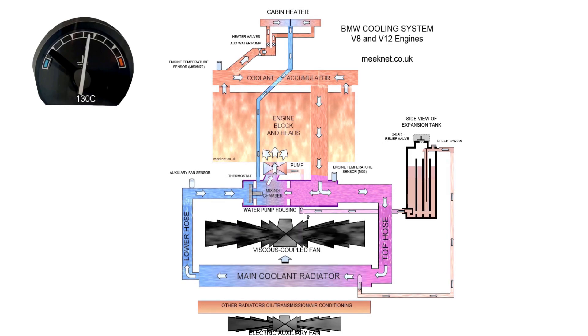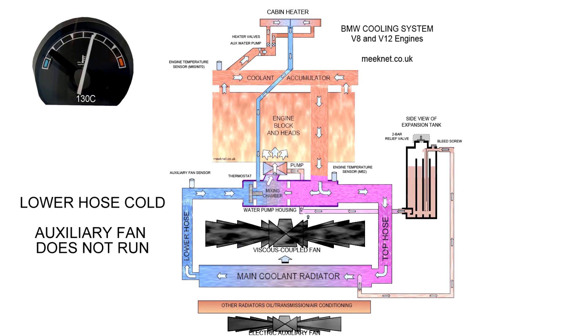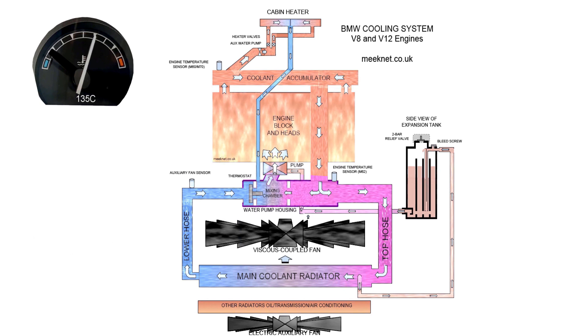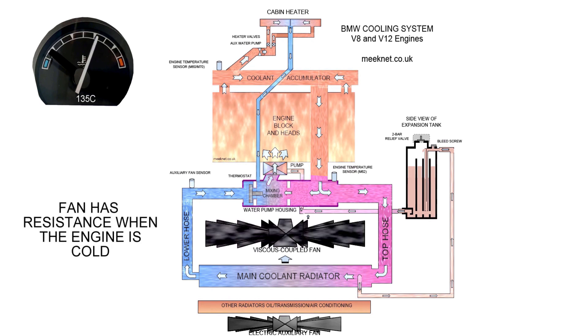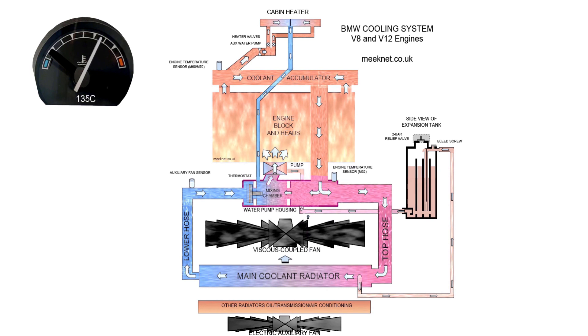If the thermostat fails to open, neither fan does anything because there's no coolant running through the radiators — only a small amount through the expansion tank and back to the pump. Temperature keeps increasing, pressure within the system keeps building until it reaches about 2 bar, then it blows excess pressure through the expansion tank cap and you start boiling the engine. That's very serious — stop the engine and fix it.